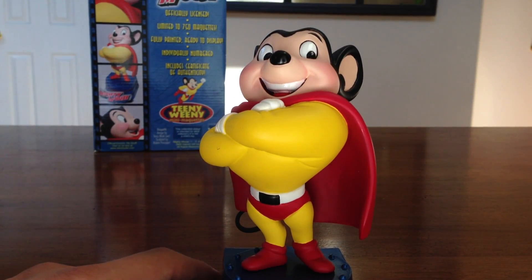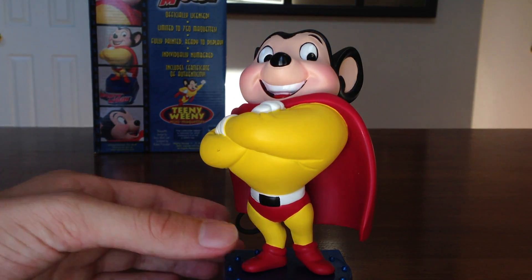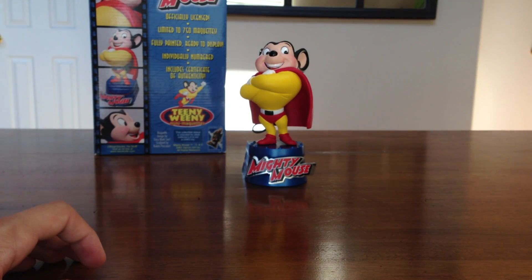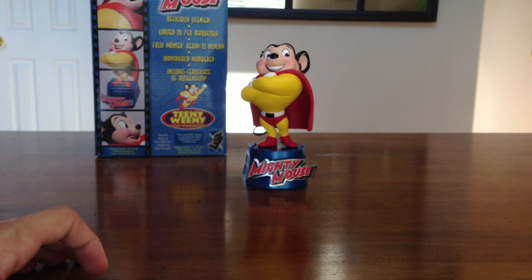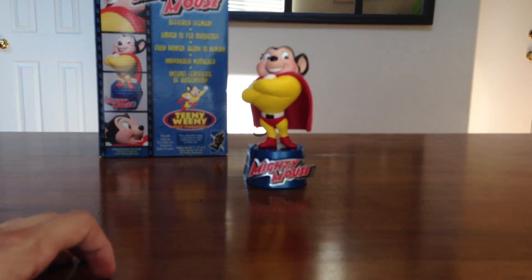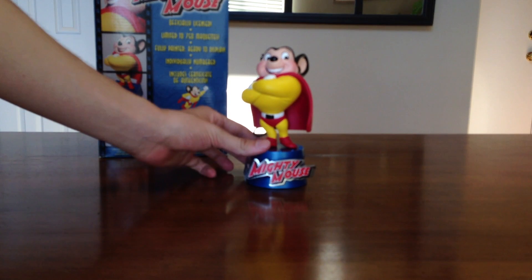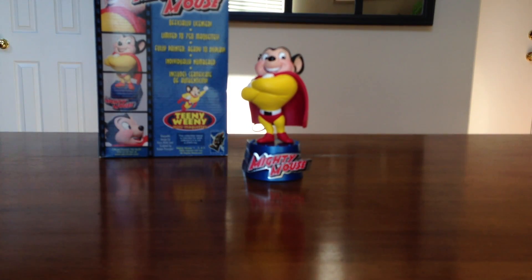So there you guys go. That is a quick little look at the Mighty Mouse mini maquette from Electric Tiki. I hope you guys enjoyed. If you did, likes are always appreciated. And if you're new around here, you can subscribe — I have more statue videos coming up. And I'll put out any videos that interest me. So there you guys go, I hope to see you in the next video.